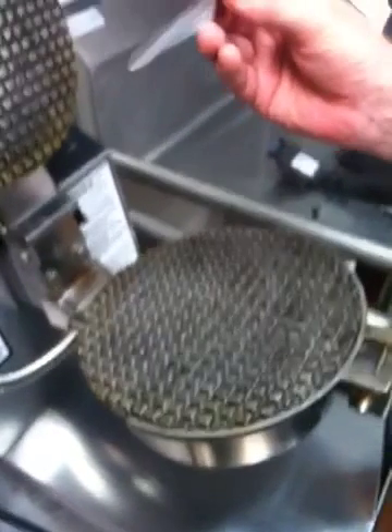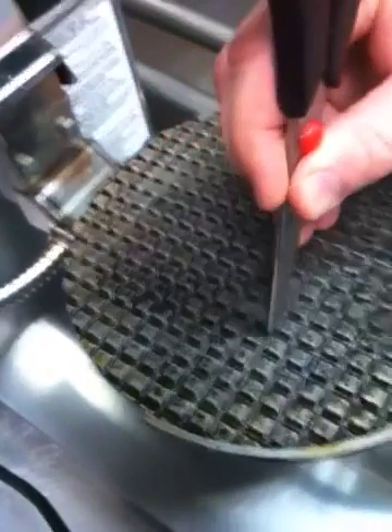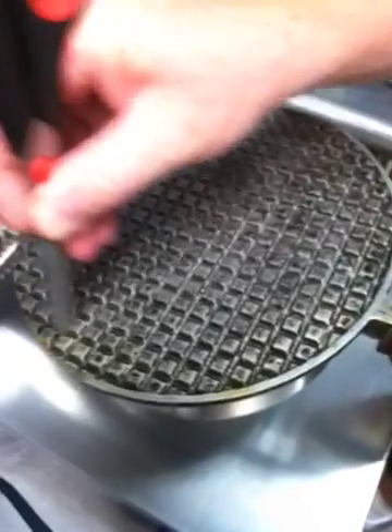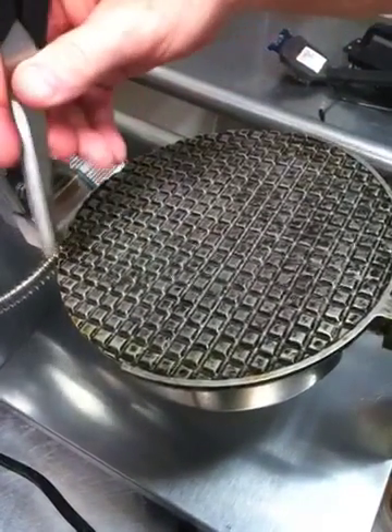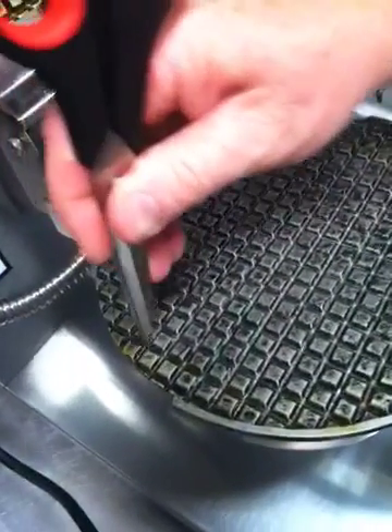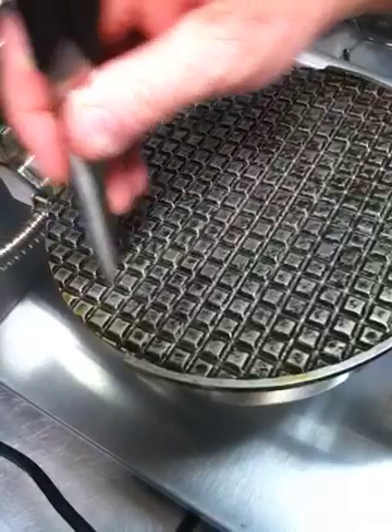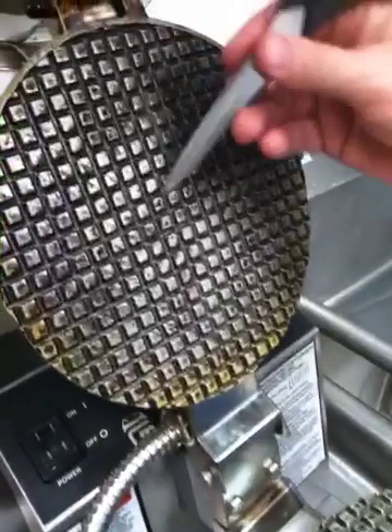The first step uses the scissors, shaped like this, because they fit into the grooves. We do all the grooves one way, then flip and do them the other way. The angled side cleans the sides of the grill. We do this on both the top and the bottom.